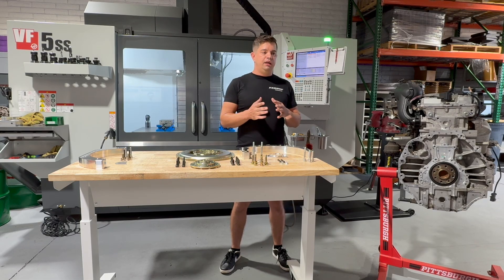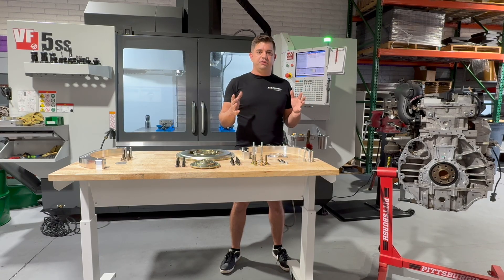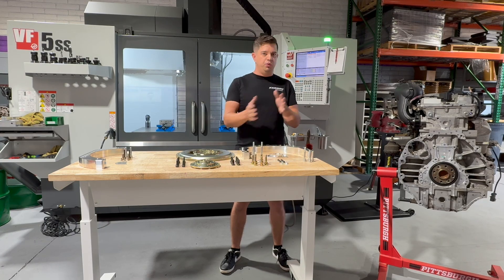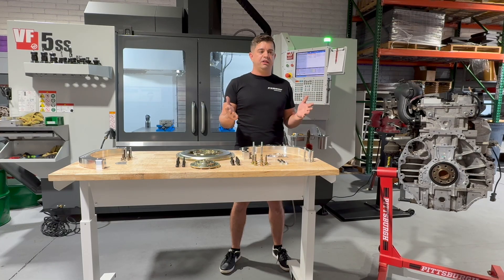What this did was it allowed for a multitude of applications to be used behind the K-Series, because instead of adapting one transmission to one engine, we adapted an engine to be a different engine that already had every option under the sun. Let's face it — at this point, an LS has been put in planes, boats; every transmission option has been put behind it. It's endless.